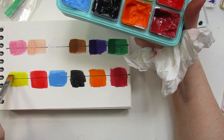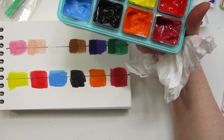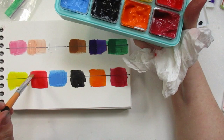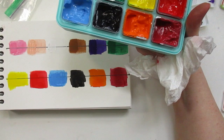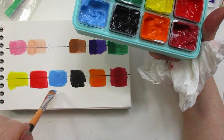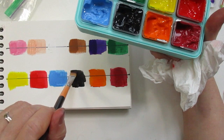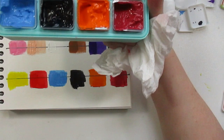Now to the yellow — we all know yellow is always transparent, and it is to me. It is the most transparent color. Now red. And then down to that really pretty cerulean blue — yes, it's definitely opaque. And black.